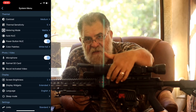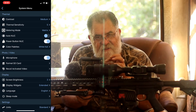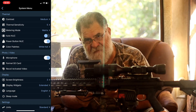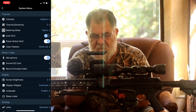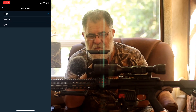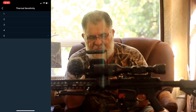This was designed to help hunters and all the information you need is right there at your fingertips. You want to control the contrast — you've got three options: high, medium, and low. For thermal sensitivity you've got one through five; I've got mine at five.